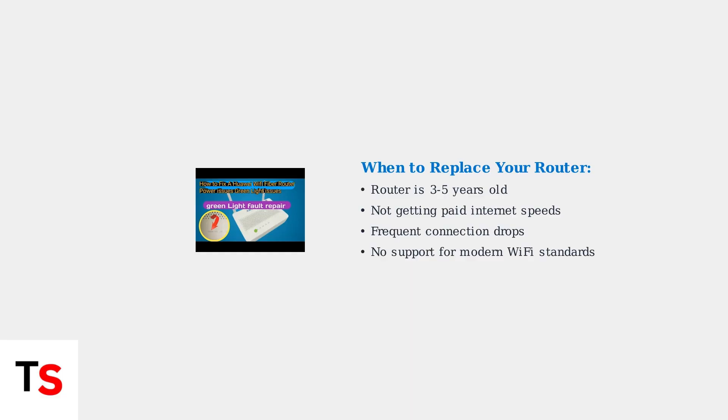Remember, systematic troubleshooting using your router and modem lights as diagnostic tools will help you identify and resolve most connectivity issues quickly and effectively.